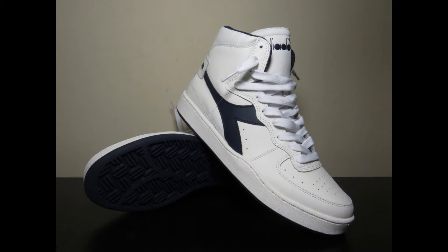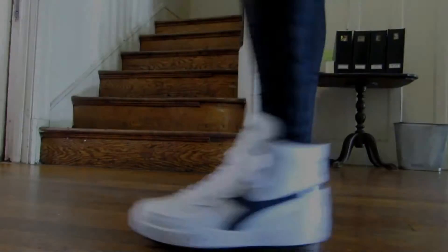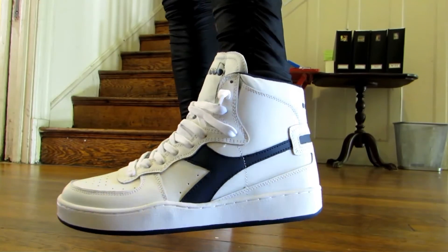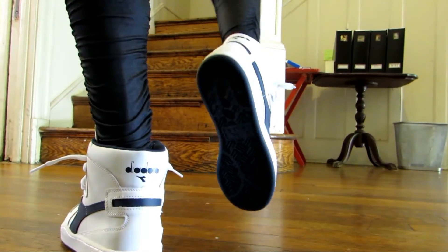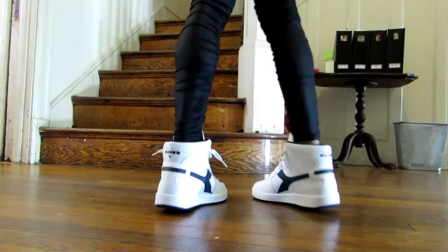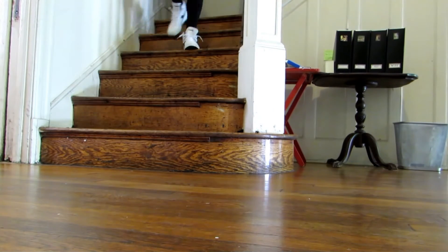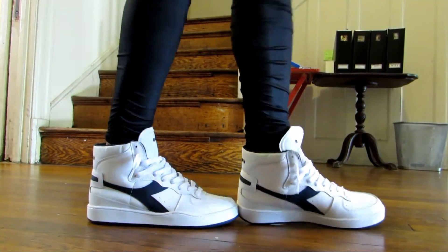Next is the Diadora My Basket in white and blue corsair. This basketball sneaker was originally designed in 1984 for the Milan basketball team in Italy. Diadora is an Italian company known best these days for its retro-style running shoes and collaborations. I was happy they retroed this basketball classic — it's a very simple design with a nice leather upper and rubber sole. In terms of comfort and fit, I'd say they're similar to Nike Air Force Ones.